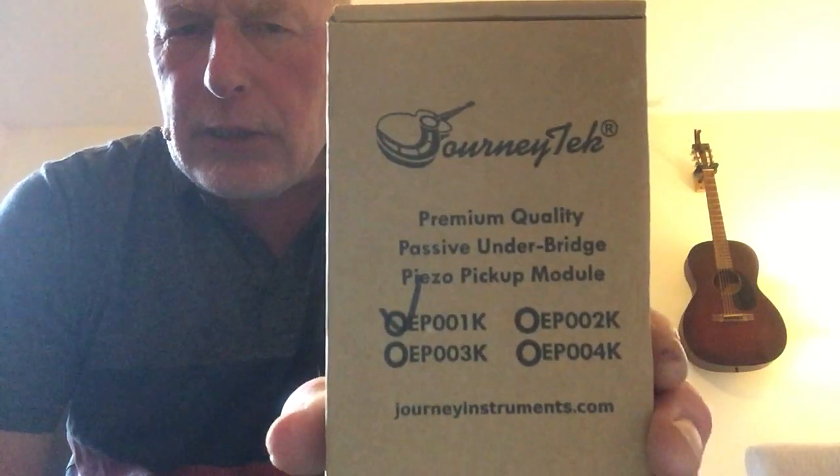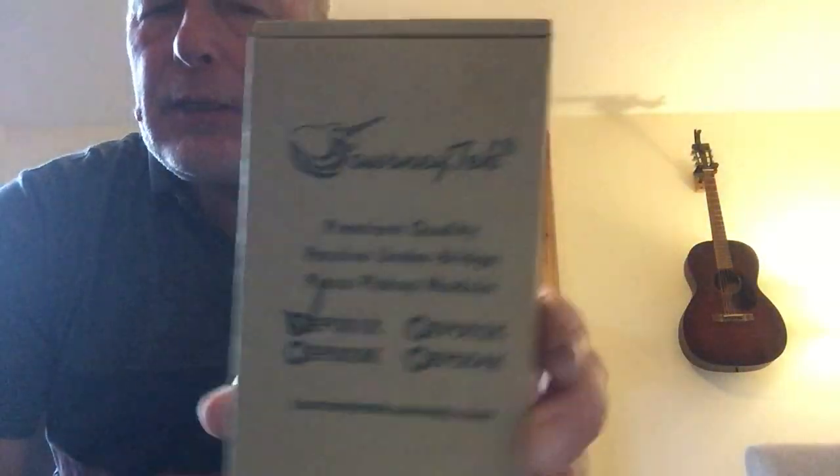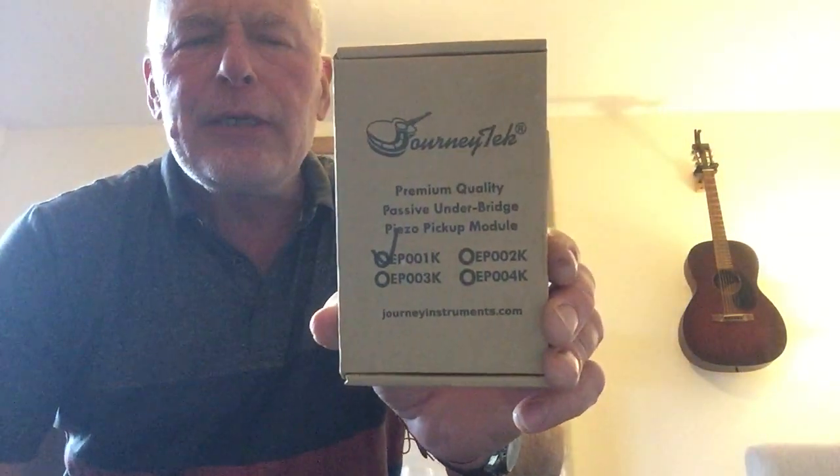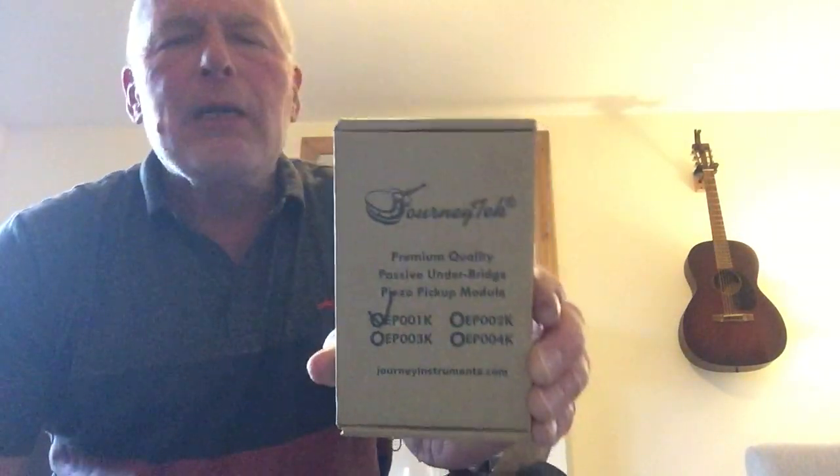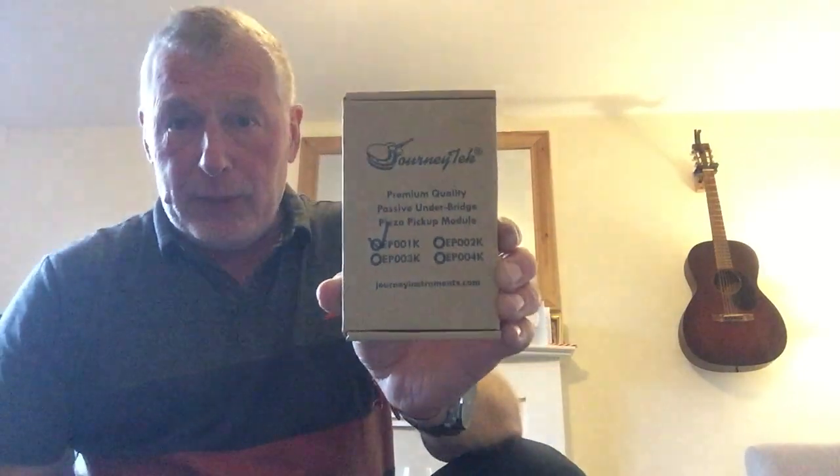So here's the product — Journey Tech. It's a pickup. It's got three little attachments that go underneath where the bridge is on the guitar. I got a guy that looks after my guitars, Rob Bond in Bedford, to do this. Didn't cost much to fit it, and I think this was about 45 quid — 45 pounds — in the UK.